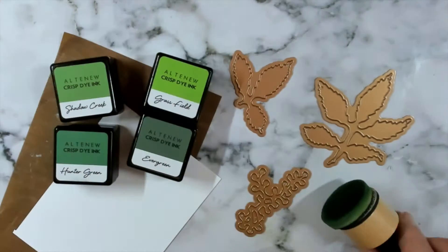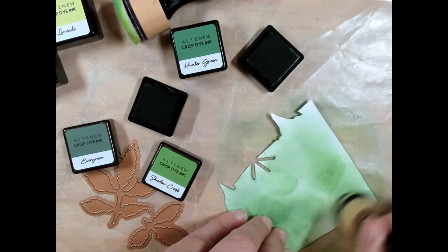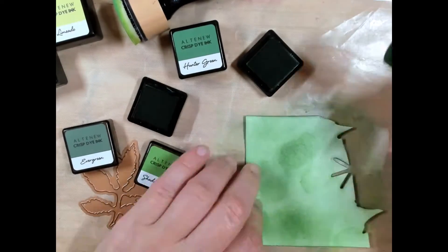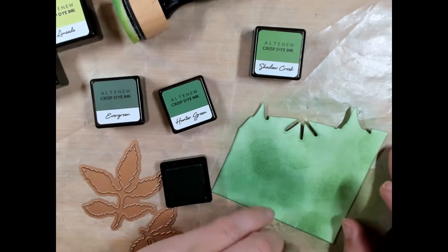In the first coloring technique you will see that I am using Altenew's crisp dye ink in the colors Hunter Green, Evergreen, Shadow Creek, and Grass Field.